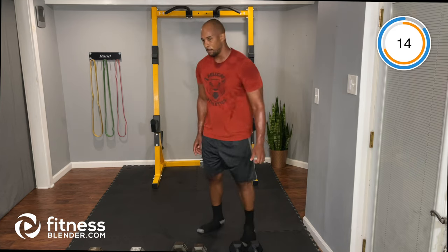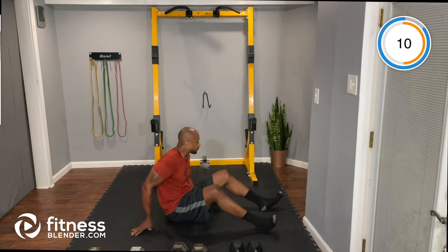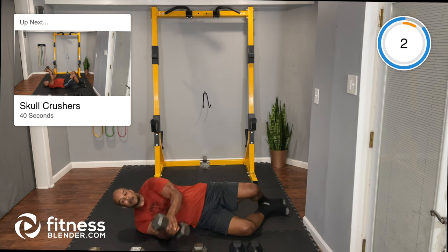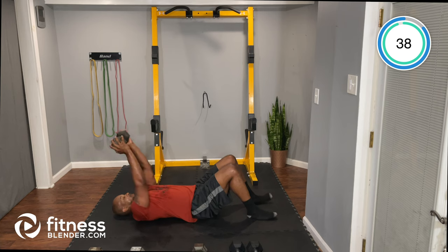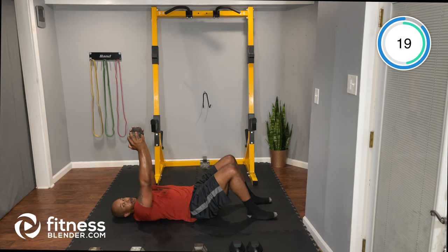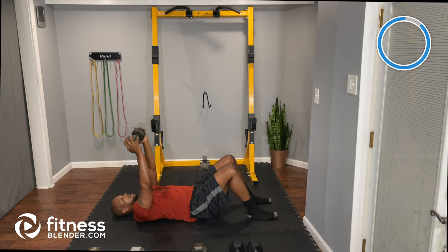Final exercise: dumbbell skull crusher. You only need one dumbbell. Take it above your forehead and extend straight up. Maybe use a heavier weight this round since it's only one dumbbell and it's the last exercise. Targeting those triceps — triceps help with pushing, biceps assist with pulling.